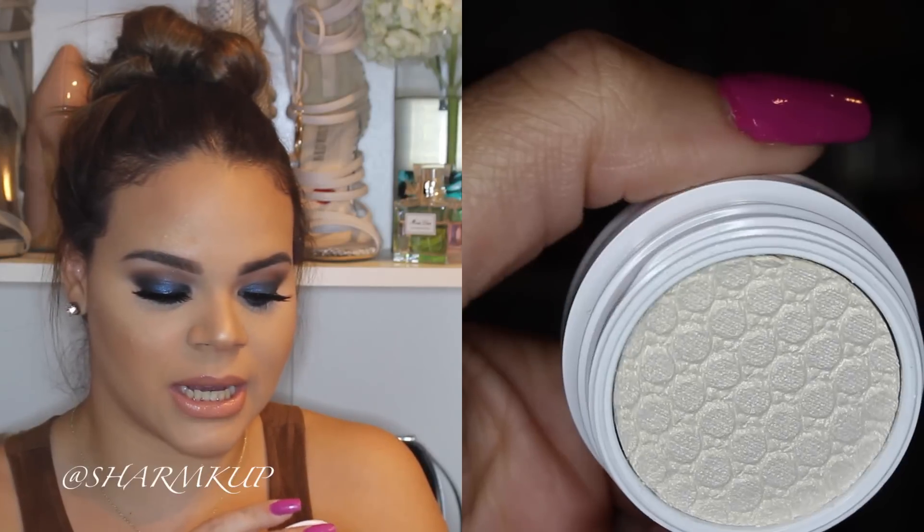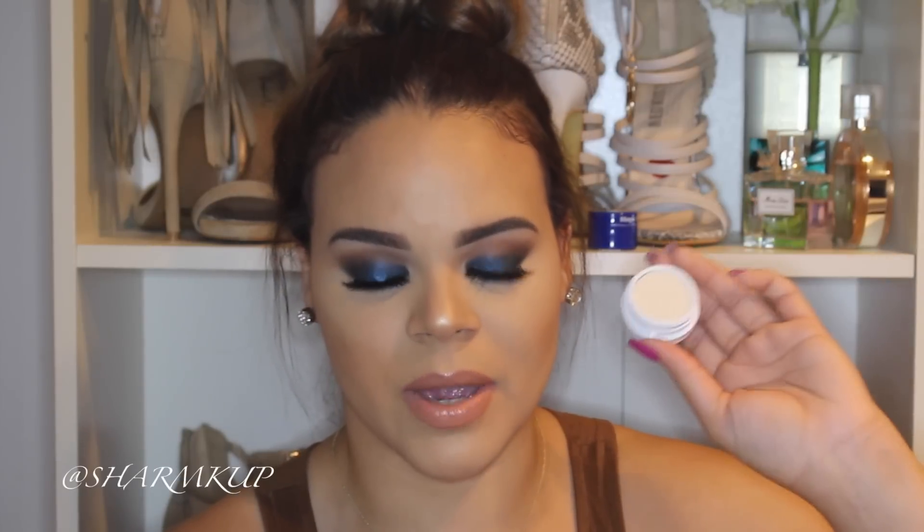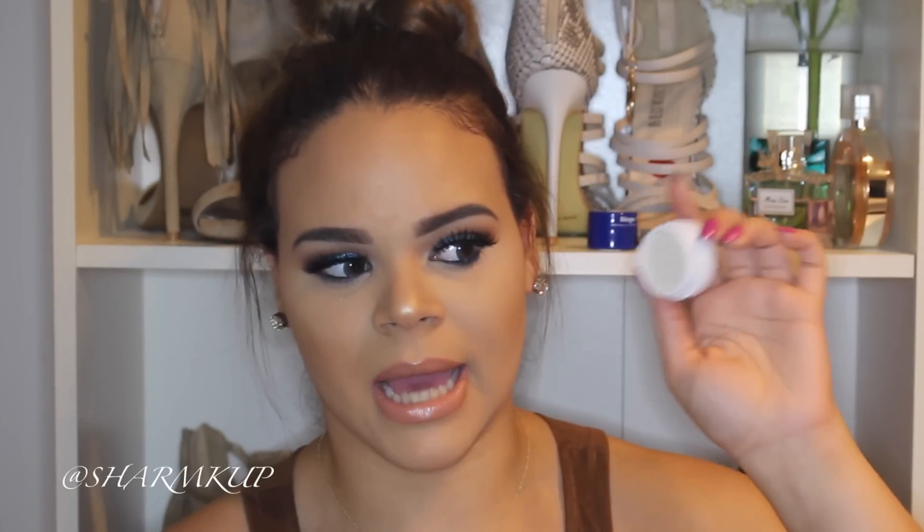The next shade is Girly and this is kind of like pure champagne. Like once you see a bottle of champagne poured, it's the same exact color.